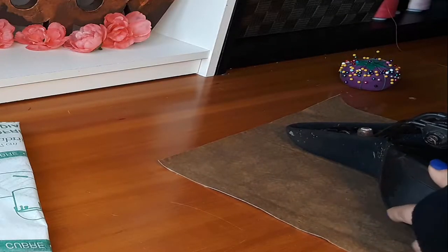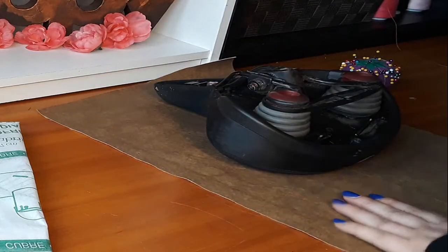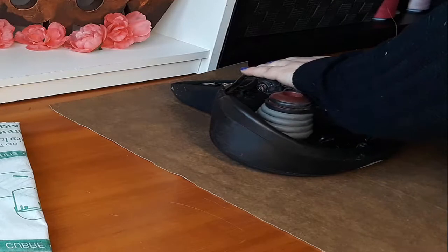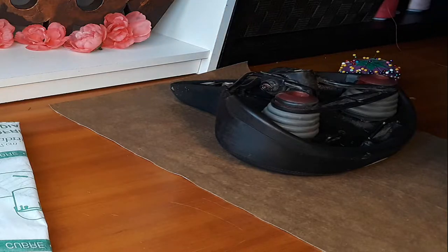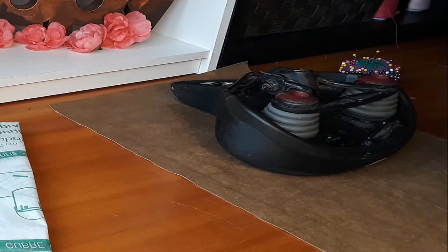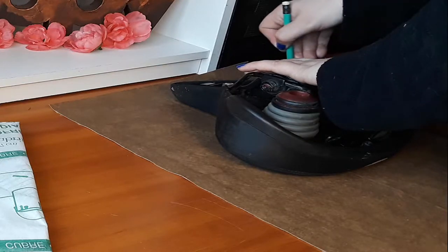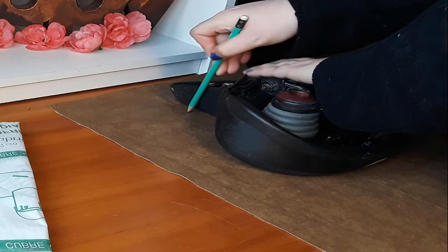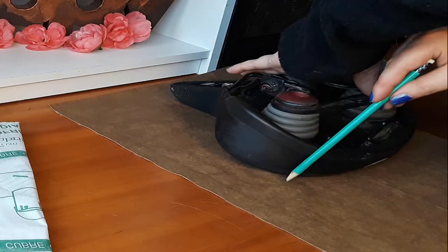I'm reupholstering this bike seat for my daughter — I want it to look kind of cool, like those older nicer ones, but cheap and easy. I have all the supplies except the fabric, which I got for $3 at Walmart. I do recommend using smaller staples than I ended up using, but they were still enough that they didn't poke through. You're going to want to trace the seat — I suggest using a marker; I used a pencil, which isn't the best but it worked.